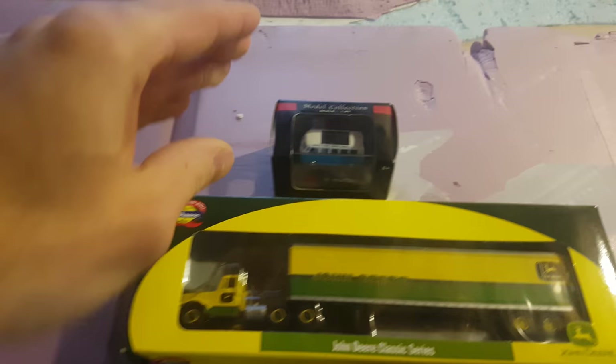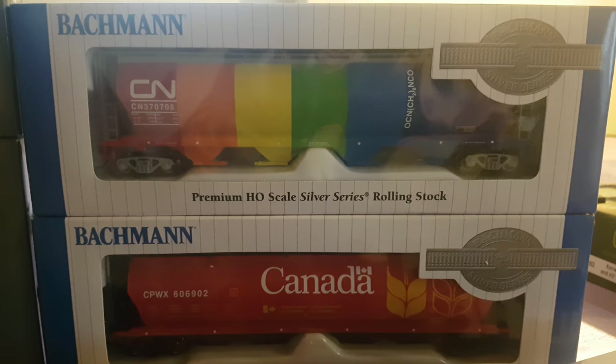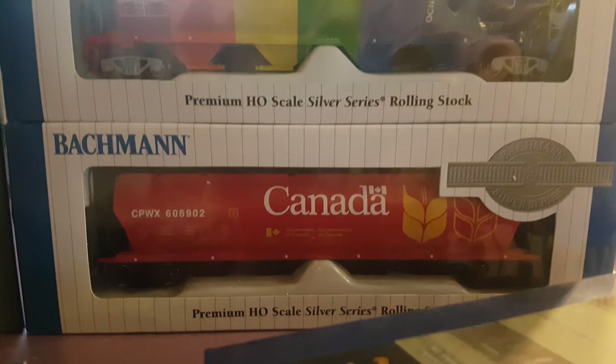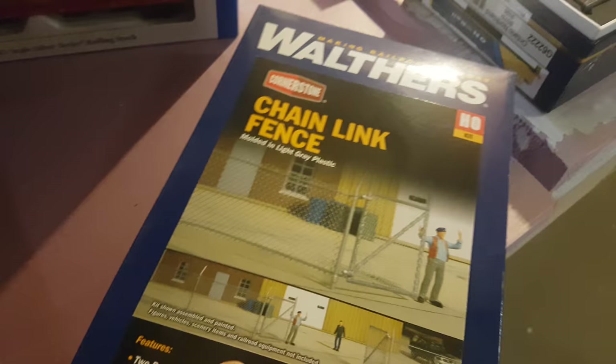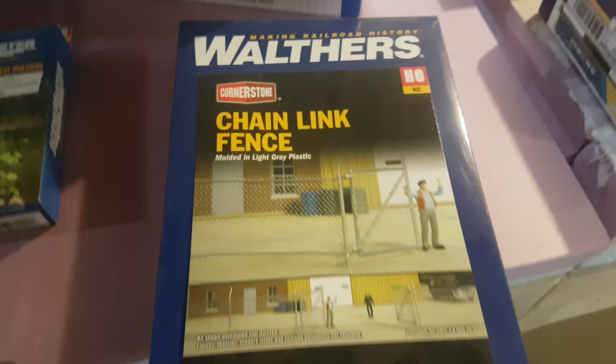I've got a lot more stuff to go over. I got two grain cars from Bachmann — I ordered those from Otter Valley — and I can't wait to see those running around the layout. I definitely like the rainbow color, so I picked up one of those, and you've got to stay true to your country so I picked up one of those too. I also picked up a chainlink fence a while ago, which I'm going to have around my John Deere dealership — I might have to pick up one more to have it go around the entire dealership.